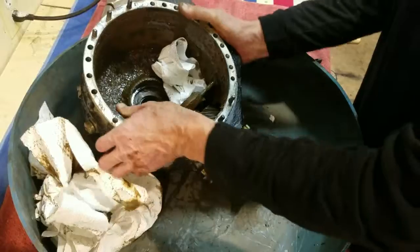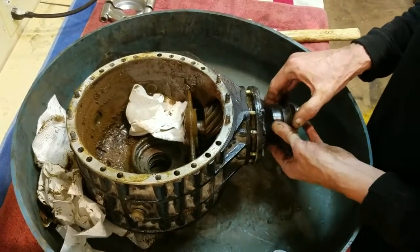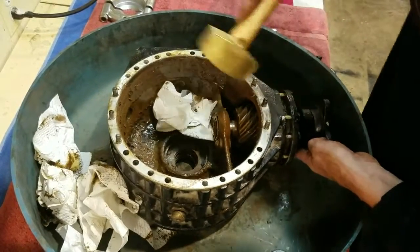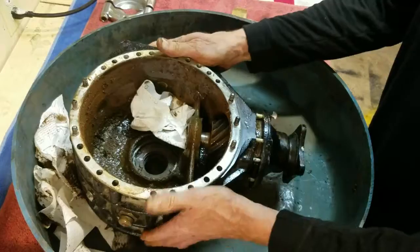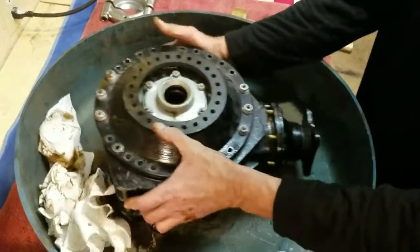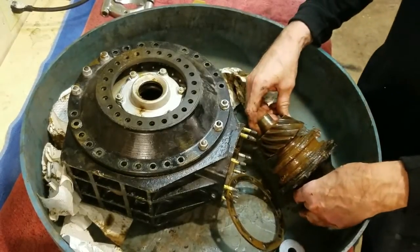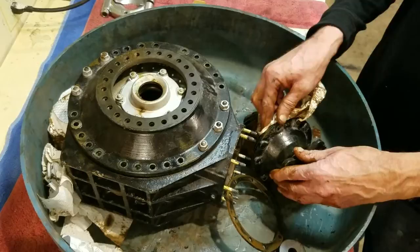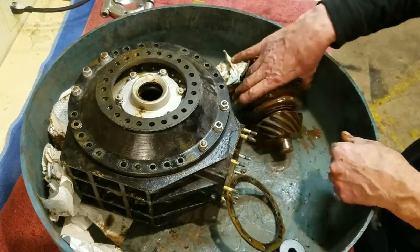I flip it every once in a while and tap it a little bit more — I've just about got it at this point. I pulled that pinion out of there and pulled all kinds of muck out. There's a hole here that gets oil up to the bearings and it was completely stopped up. We showed that on reassembly.